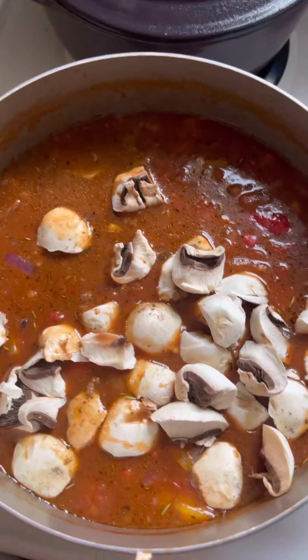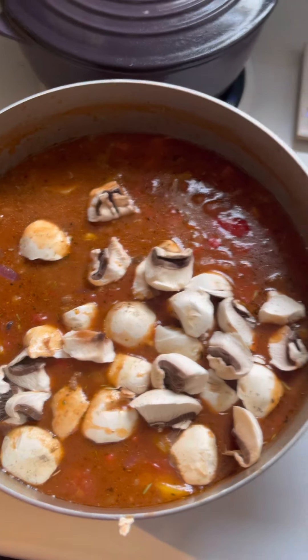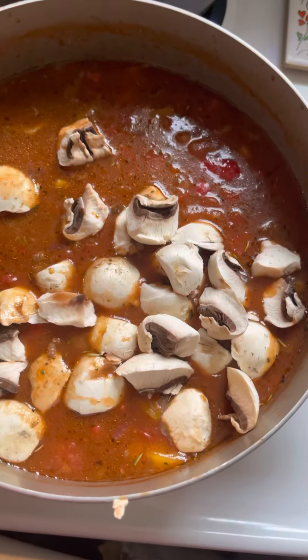These big chunks you see are mushrooms. I put them in bigger chunks because I like the added texture they bring to it. I also put a good amount of red onion in here as well.